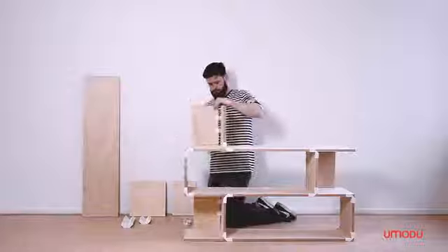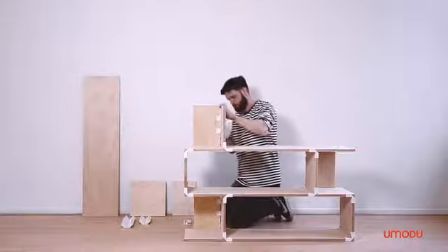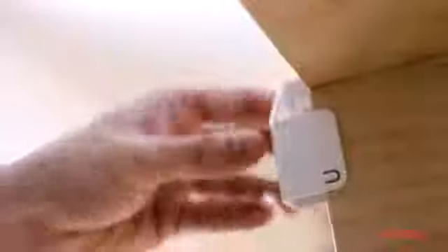Pick an Emodu connector, slide it onto the plywood and you'll be able to connect the pieces without using any screws or nails at all. This makes it possible to create your personalized furniture with the measurements, material and style you prefer.